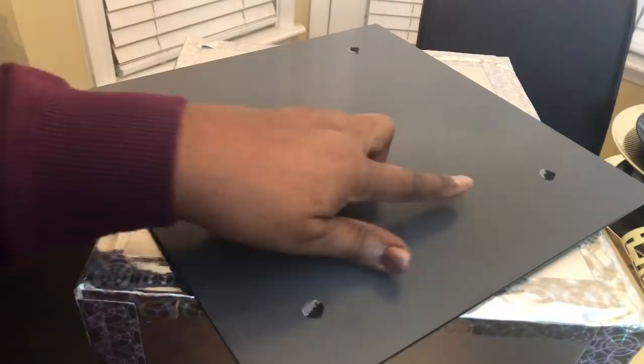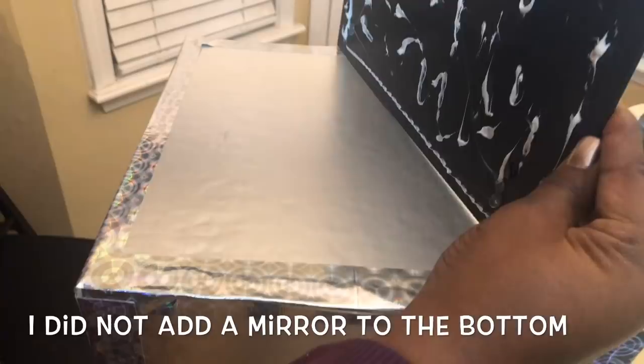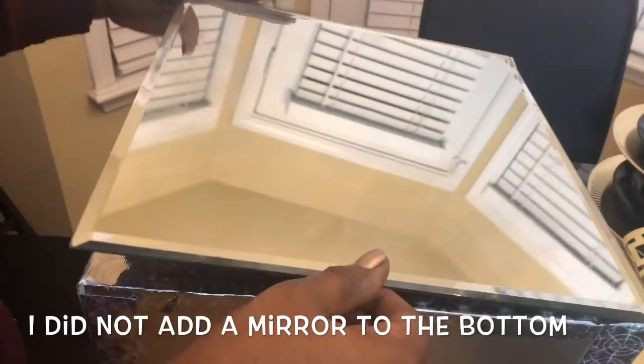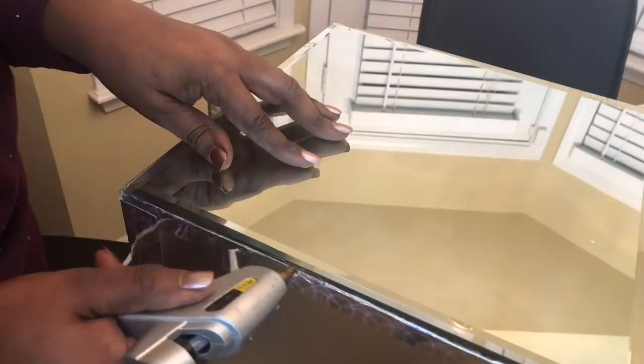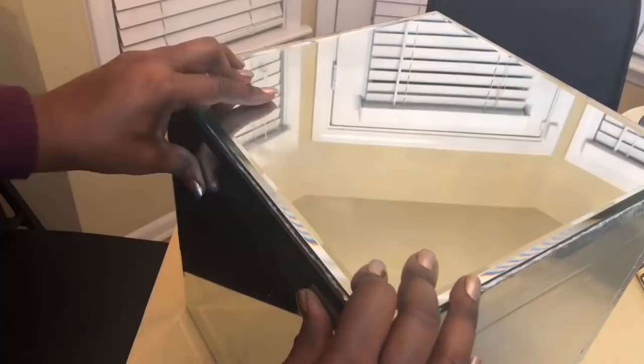It was then time to add my mirrors. I removed the black tabs and used a combination of construction adhesive and a small amount of hot glue to add all five mirrors. I held each mirror in place for about 30 seconds, then added a bit more hot glue and some tape to ensure the mirrors stayed in place until the construction adhesive dried.